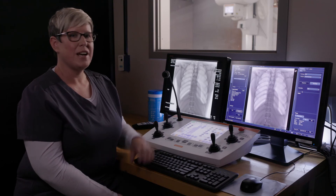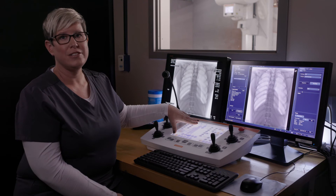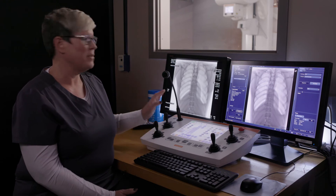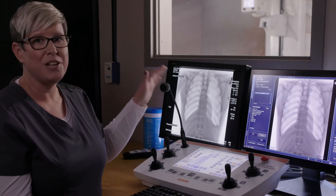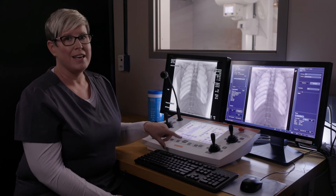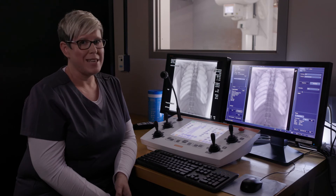The easy to use console features a large 30 and a half centimeter color touch screen and intuitive controls. It integrates all table movements, generator settings, and collimator controls. It is equipped with both a camera and a microphone and provides access to live video with full screen viewing. With a simple press of the move button, the table will automatically position itself based on examination settings, increasing the speed of the exam.